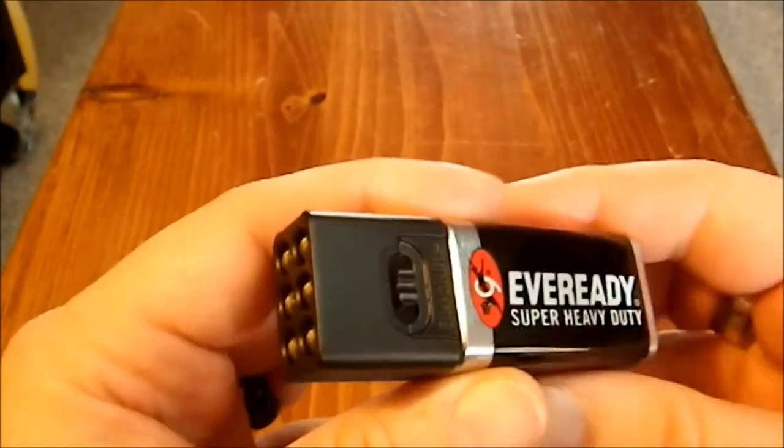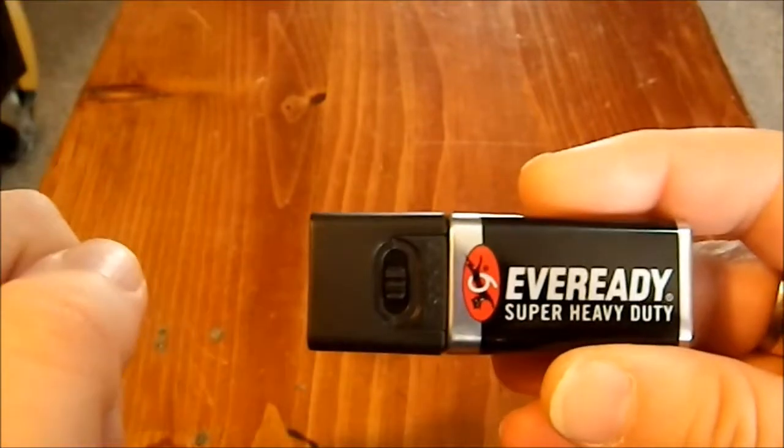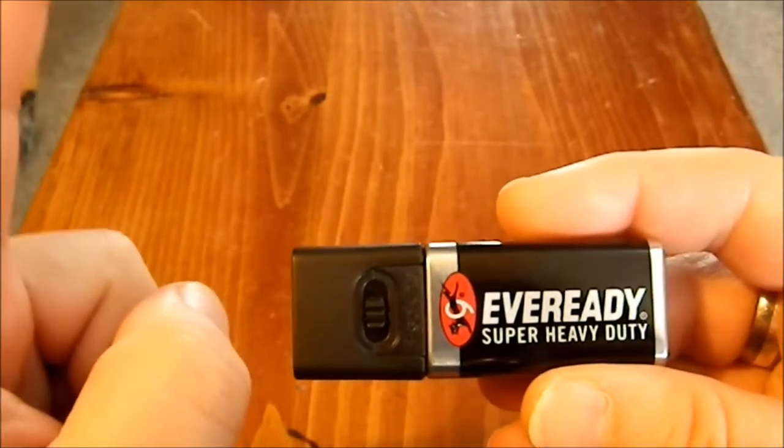It has six LEDs, with a very simple on and off switch going into low and high, which I appreciate. I don't like cycling switches — I find cycling switches really annoying.